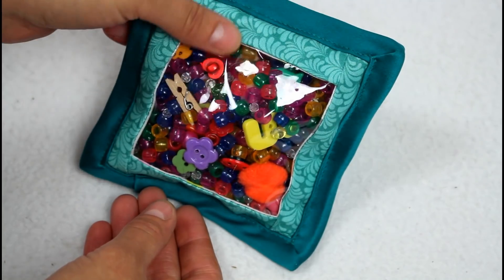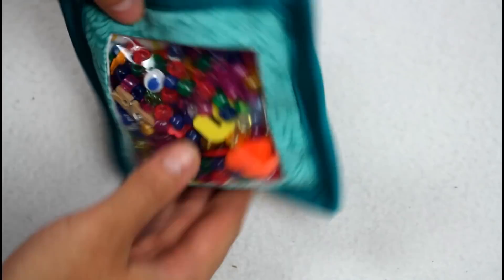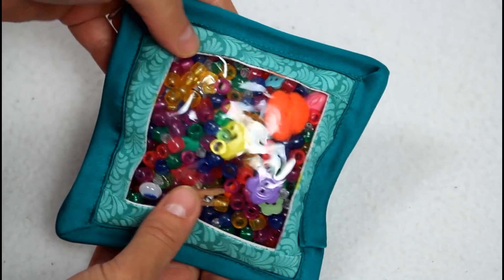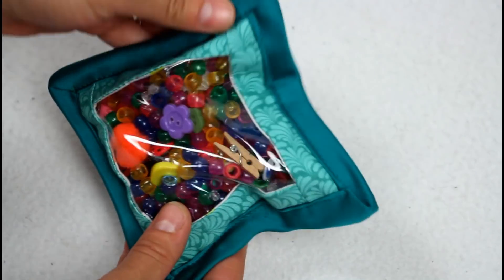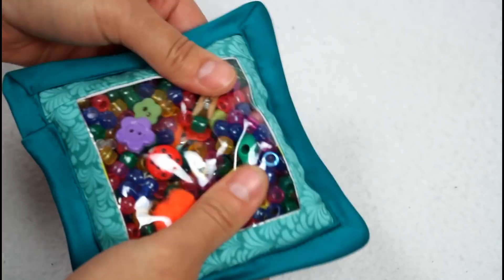Here it is all nice and finished. I did forget that adding the binding will take up a little bit of the space inside the bag because of how the binding is stitched on, so my iSpy bag ended up being a little more overstuffed than I would prefer. If you're making a bag like this, put a little less filler inside than what you think it needs — by the time the binding is sewn on it will probably turn out exactly right, unless you want the bag for an older child where being overstuffed is a good thing because it's harder to shift things around and find the treasures inside.